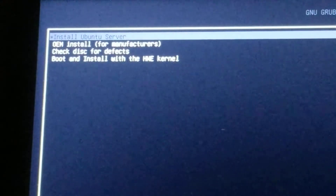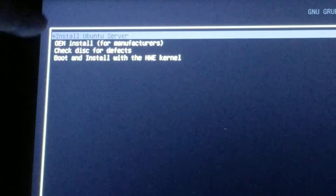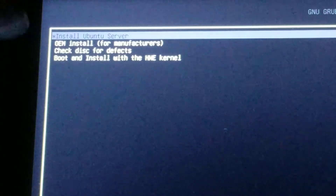Looking at all the options — let me zoom in a little bit. See how it says 'Install Ubuntu Server'? That's what we want, the top one. Let's hit that.